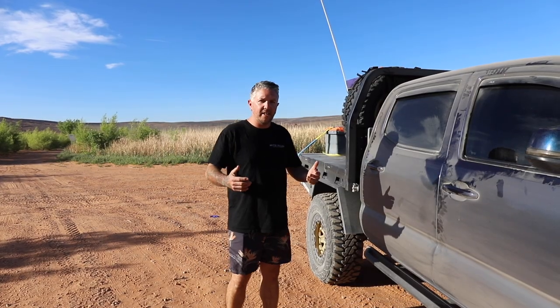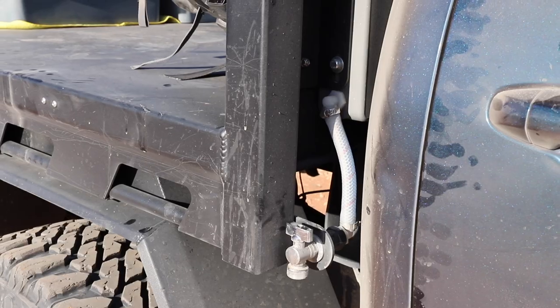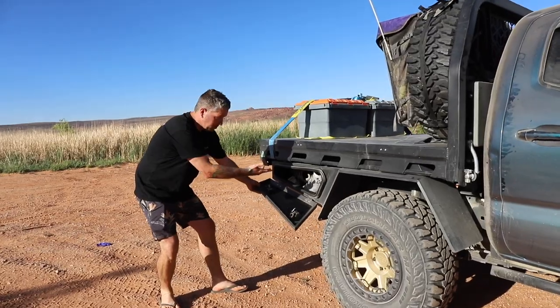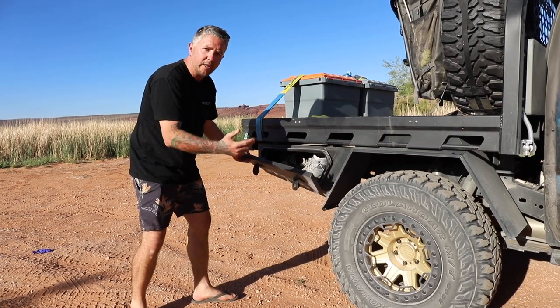With all our trays as standard, with all the inclusions, you do get a 30 litre headboard water tank with your gravity fed outlet here. We've got the flare guards. We've got the under tray toolboxes, so you can throw shoes in there, throw snatch straps and recovery gear, air compressors if you want.